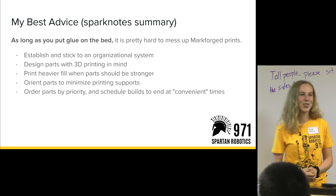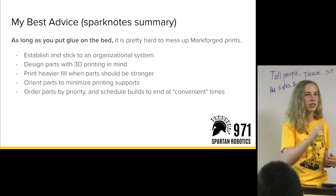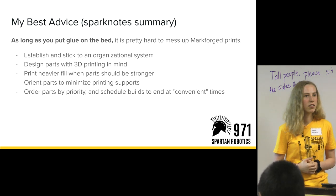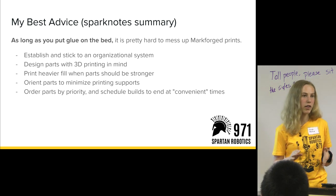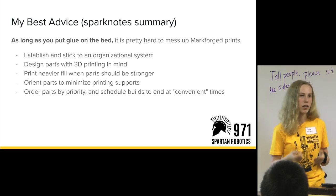Question: What glue are you using? We just use an Elmer's glue stick. It doesn't have to be wet or anything like that — the material in the glue bonds with the nylon in the Onyx material, creating a temporary stick that allows it to work.